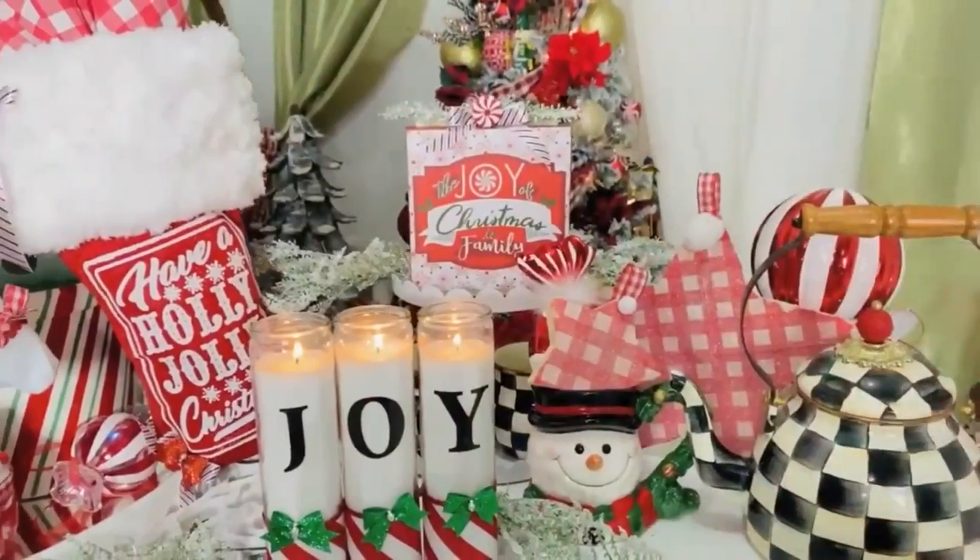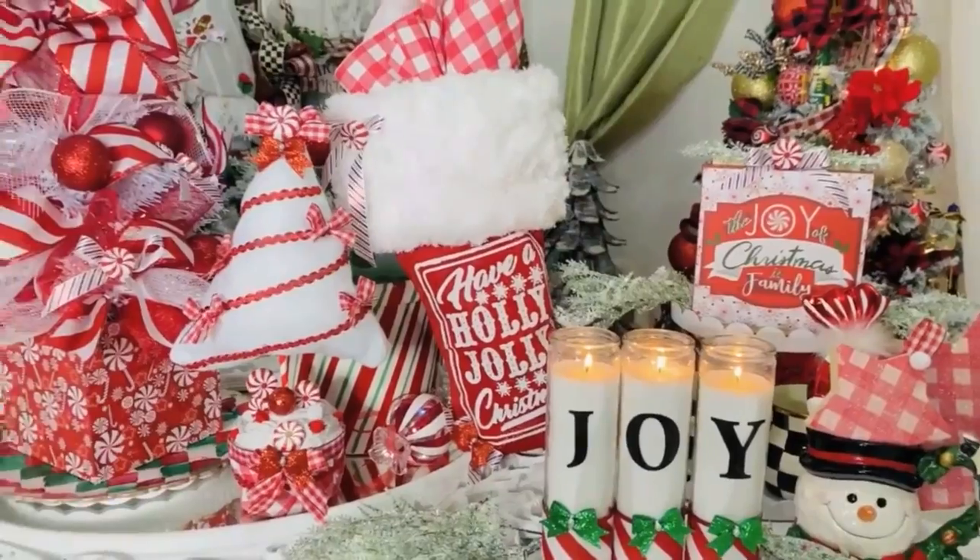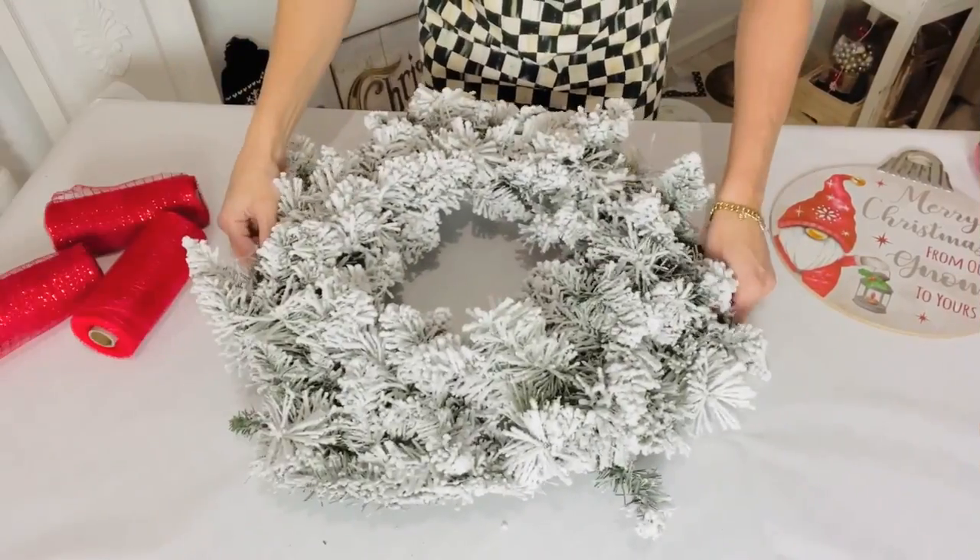Another fun idea: take some Dollar Tree napkins, find the center, and use them like tissue paper popped into the top of your stocking boot. You can set it around your Christmas tree or hang it in your kitchen for extra holiday sparkle. The mop heads really do jazz things up — I'm grabbing more; I think they'd be great for package DIYs or Christmas trees.